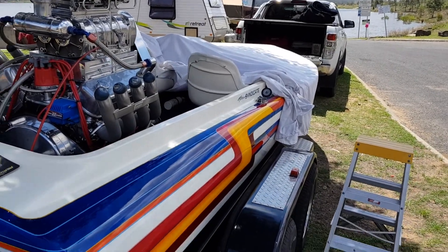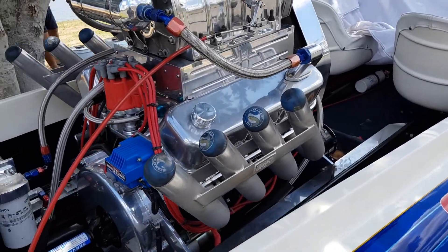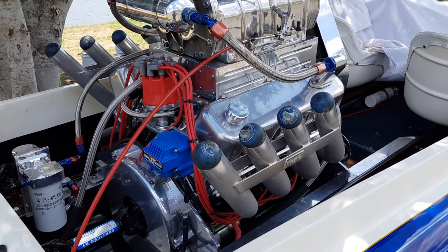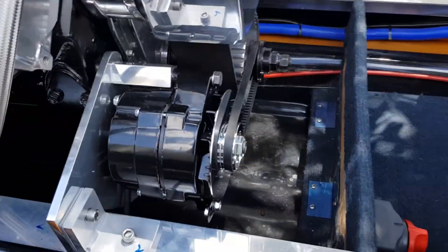We've been doing a bit of work on the boat in the last couple of weeks. We've taken the tappet covers off and adjusted the rockers — they were all pretty good, one of them was only about two thou out which was probably the worst. We've also finished off the alternator bracket.